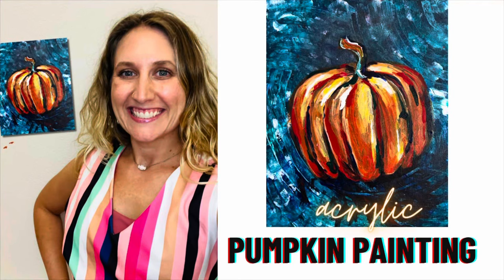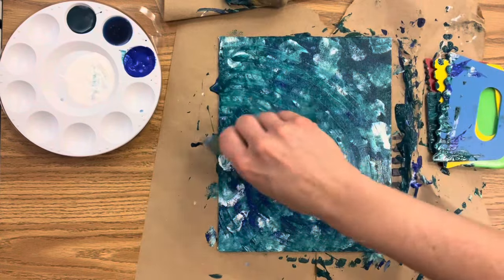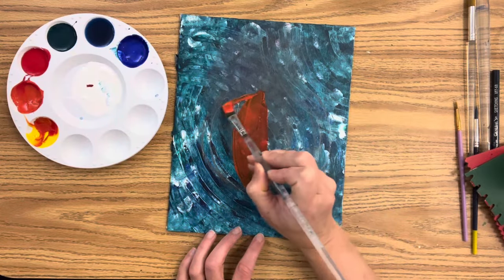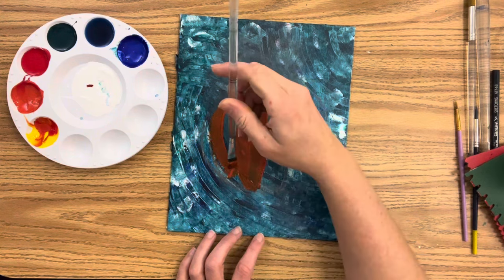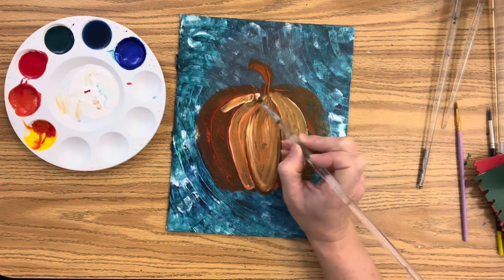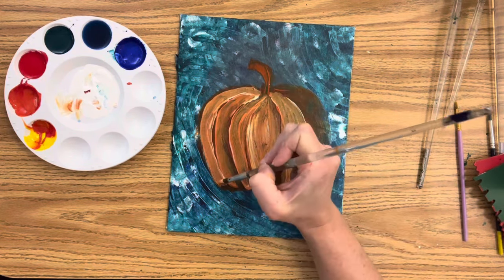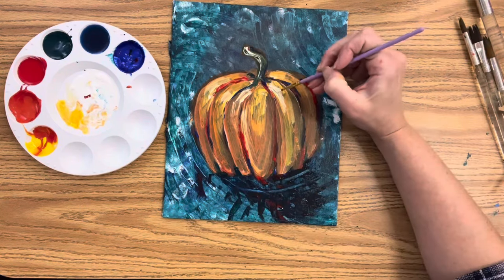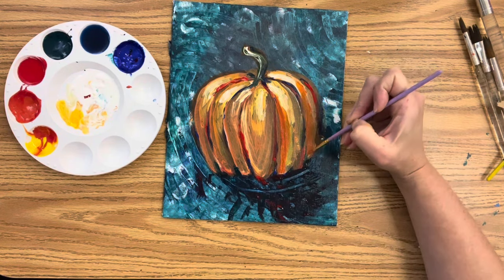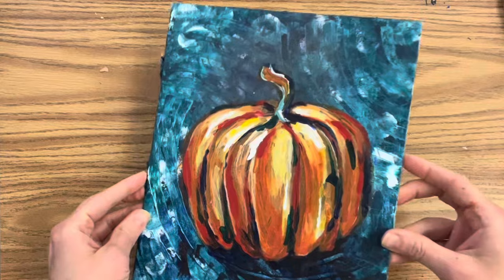This acrylic pumpkin painting step-by-step tutorial will show you how to create a textured background using paint scrapers and sponges, how to mix an orange, and how to apply paint using a wet-on-wet technique where you blend most of your colors directly on your canvas. Once you have the basic shape of your pumpkin with some play of light and dark, I'll show you how to build and layer your colors to create a vibrant pumpkin painting. This is perfect for the classroom, date night, or paint night at home.